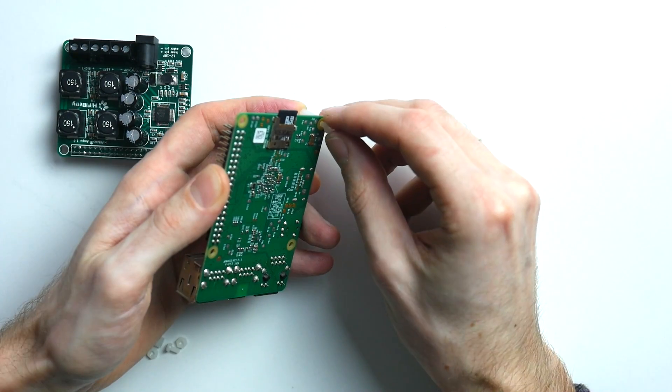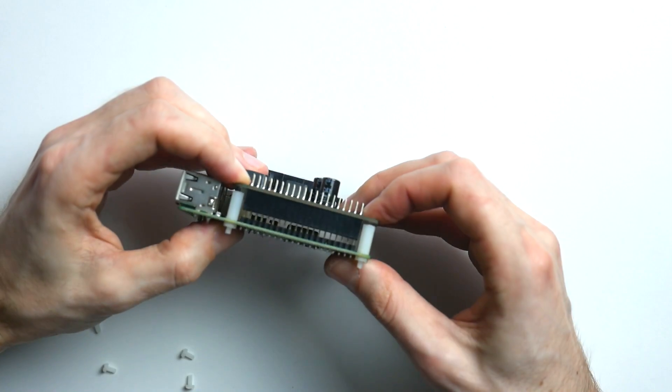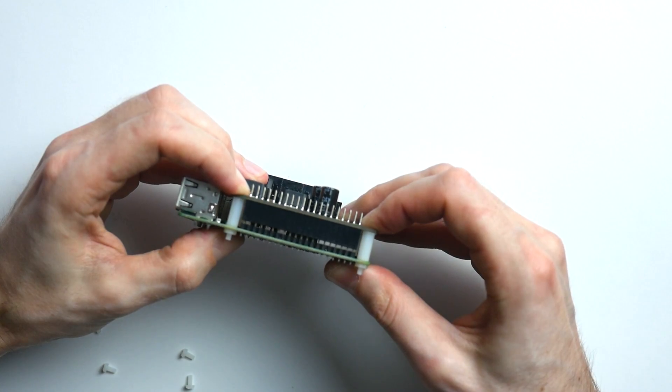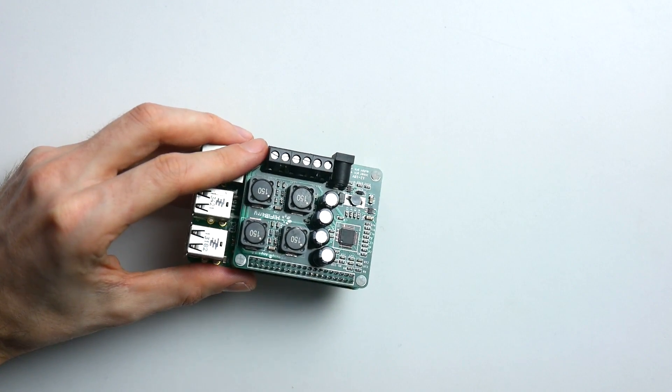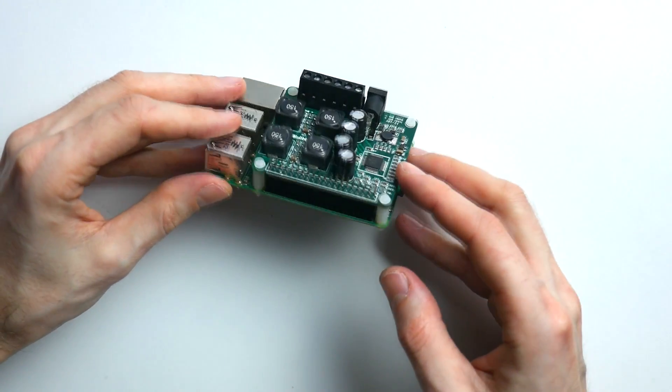Simply attach the enclosed plastic standoffs to the Pi, line up both PCBs and gently push them together, and secure the entire assembly with some plastic screws. And it doesn't get simpler than that, believe me, I know what I'm saying.